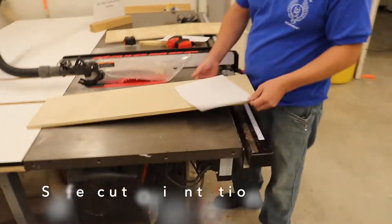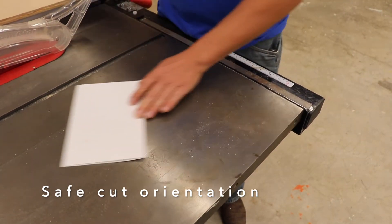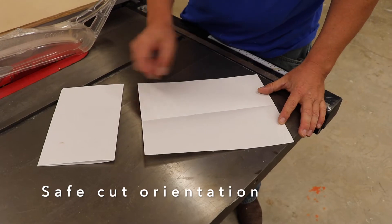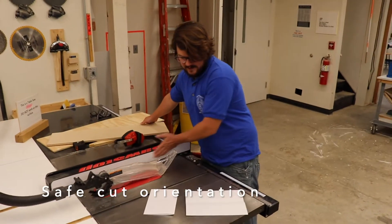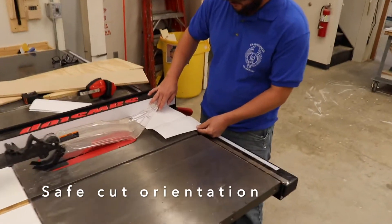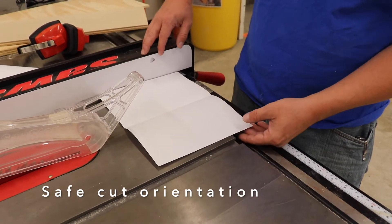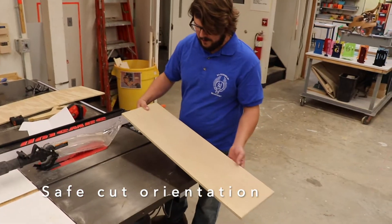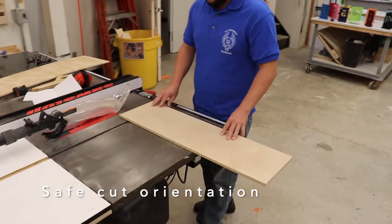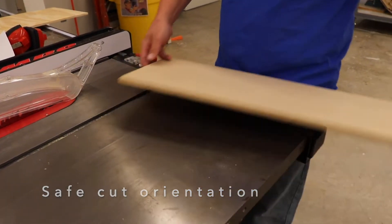Think about the two ways we learned to fold paper in elementary school: hamburger style and hot dog style. This saw is good for making hot dog style cuts — the longest edge of the board is pressed against the fence. This saw is not safe for making hamburger style cuts, because if you're pushing a board that is wider than it is long along the fence, there's not a lot of support surface area contact. The board can twist and be thrown and ejected back at you. Always use the longest side of the board against the fence.